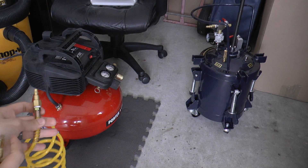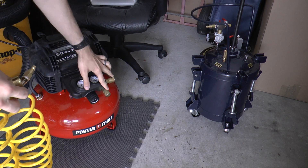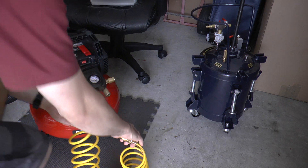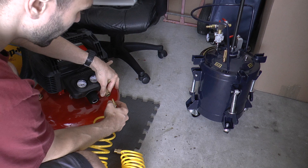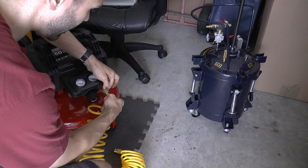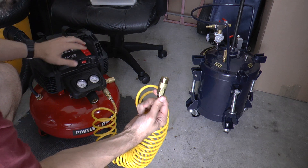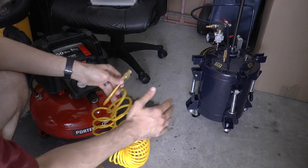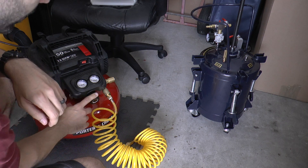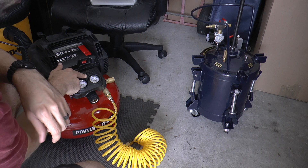I'm going to take this and connect it to one of the connectors here. The compressor actually has two outputs — you can use either one. I just use the one on the front, but it's all personal preference. I pull back on the sleeve, put it in, and then click — it's connected. Now when I hook this up to the other side for the pressure pot, that's going to start to fill it up with pressure. There's also a dial that you can turn one way or the other to control your regulated pressure.